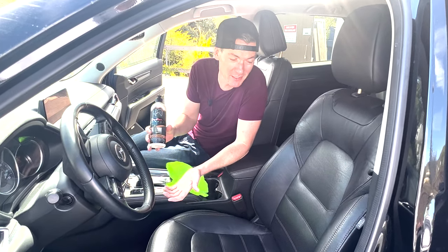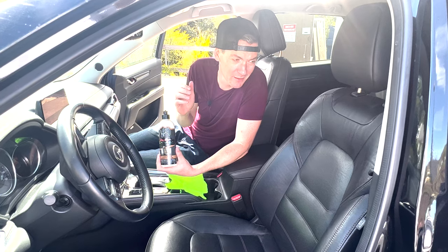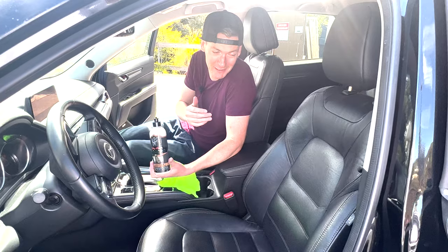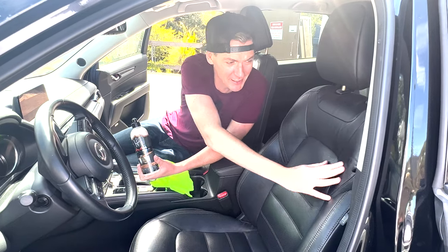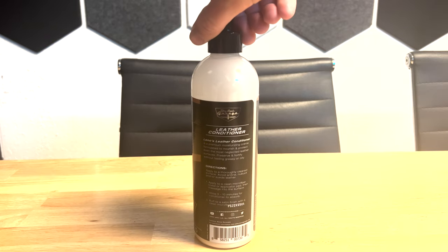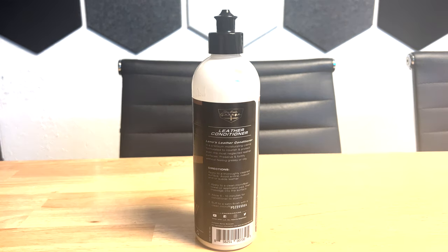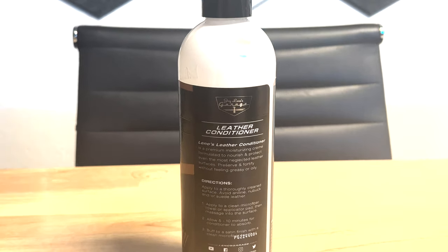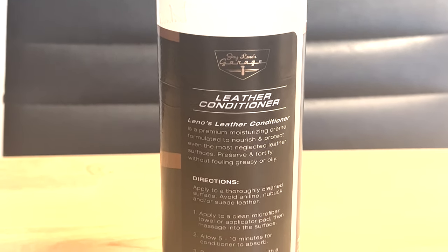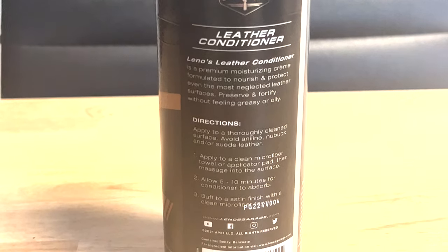I've had it about three months now, and it's been, at least for Southern California, some of the roughest weather we've actually had. It's been raining almost every single day, and I feel like it's starting to take a toll on my seat. So I bought this — Jay Leno's Garage new products. Everyone knows Jay Leno is a car guy and he's got a ton of money, so I don't think he needs to just slap his name on any crap products.